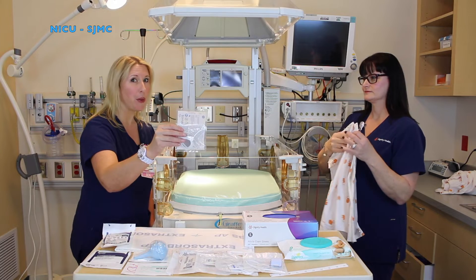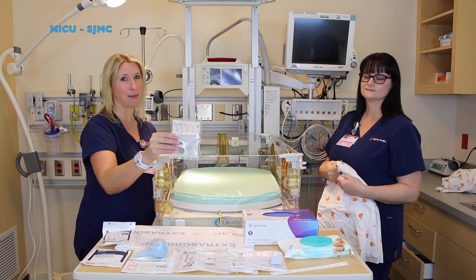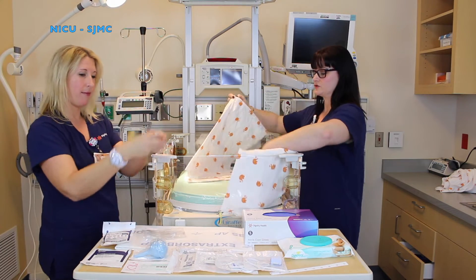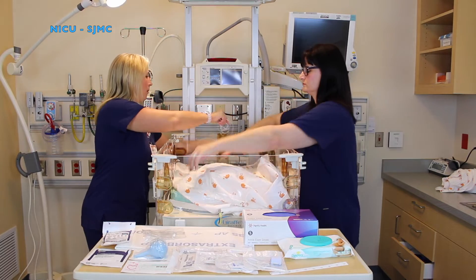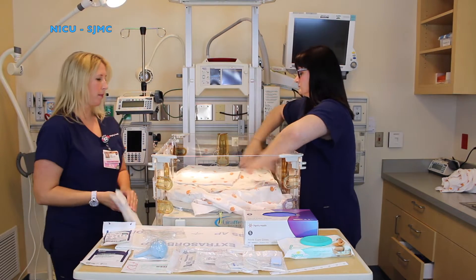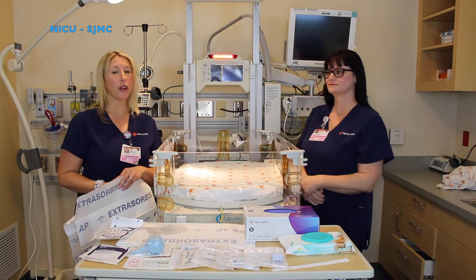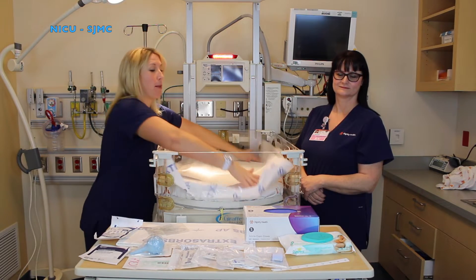Grab your giraffe temp probe and hook it onto the bed. This will tell you what the baby's temperature is and be controlled at all times. Next, you can take two clean blankets and place them on your mattress. Once your blankets are ready, you will place a chuck pad on top of your blankets to prevent a mess during the admission process.